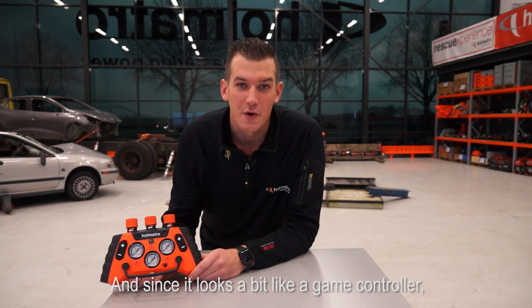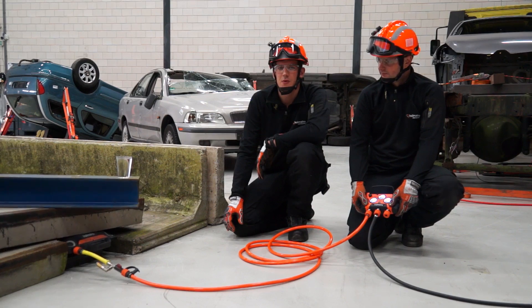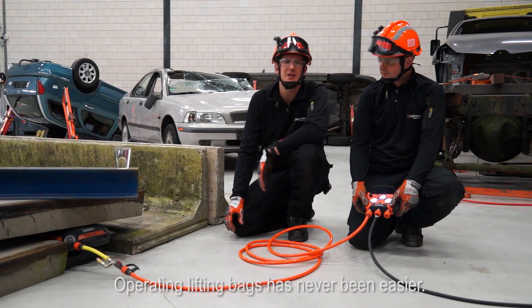Since it looks a bit like a game controller, operating lifting bags has never been easier.